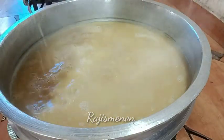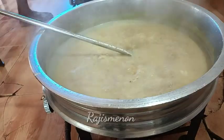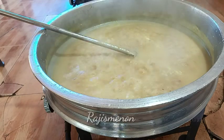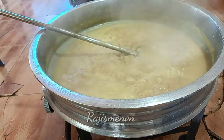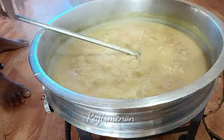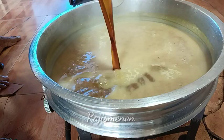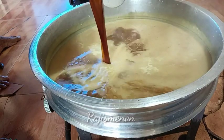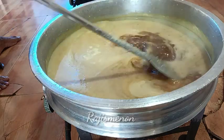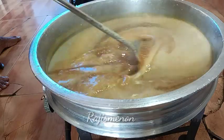We are going to fill it in a short video. We will fill it in a little bit. Then we will fill it in about 10-15 minutes. In order to fill it in just that part, we will fill it in.